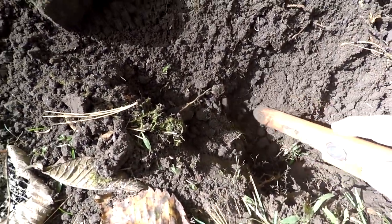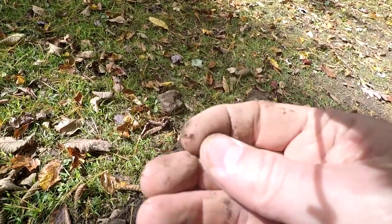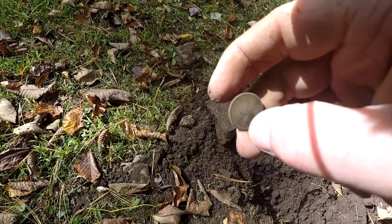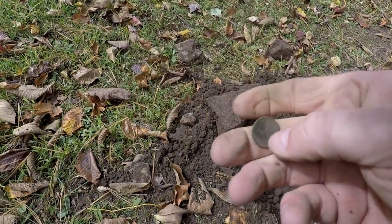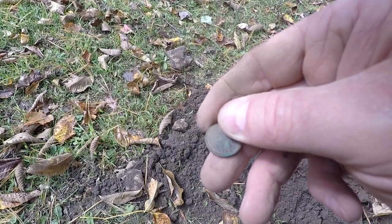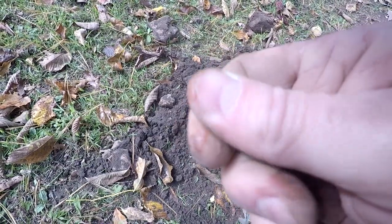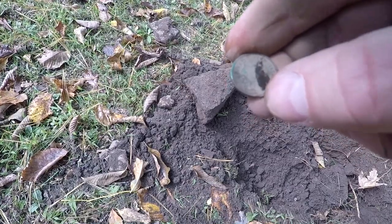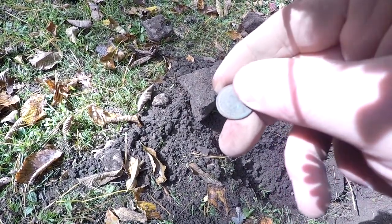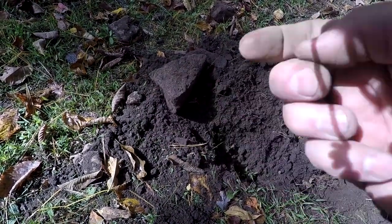There's one of them right here. There it is — another Indian, kind of worn. Let me see what this one's going to be. I think that's 1883. So we've got 1890, 1890, 1890, and 1883 — and there's still at least two more down in here. Indian head spill, let's keep digging!